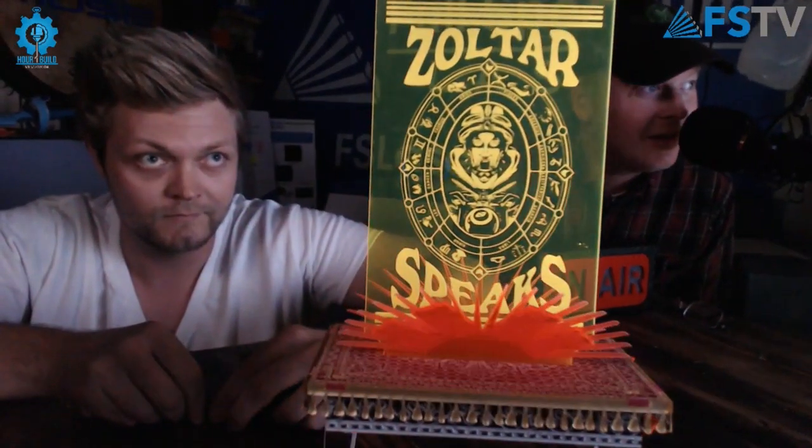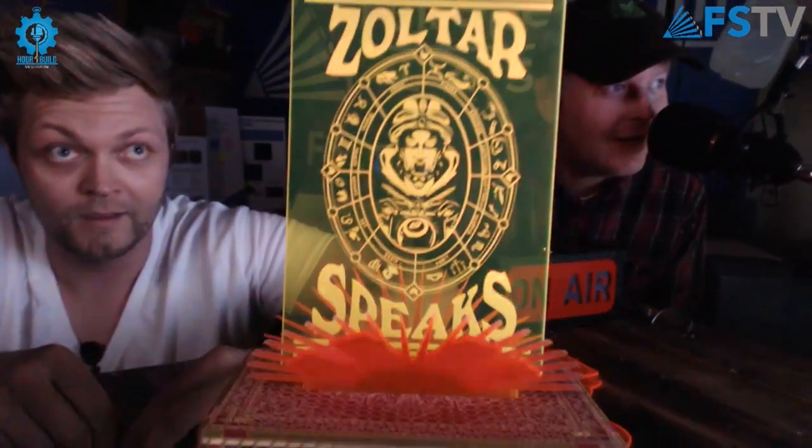This week Zoltar predicts you will see the light of edge-lit acrylic.